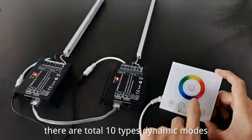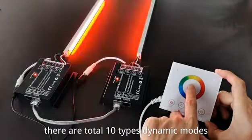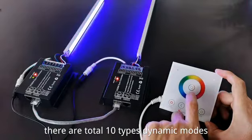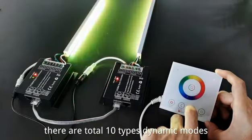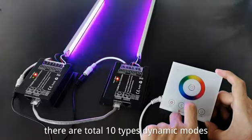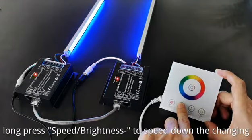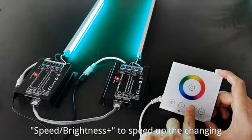There are a total of 10 types of dynamic modes. Long press the speed/brightness key to slow down the speed of the changing effect, and press speed/brightness plus to speed it back up.